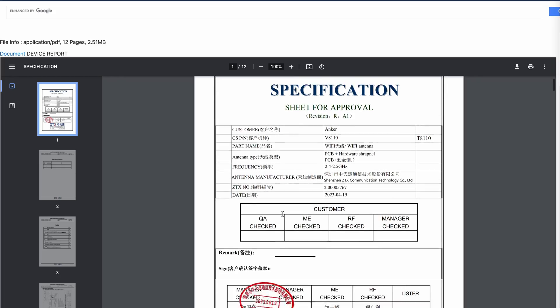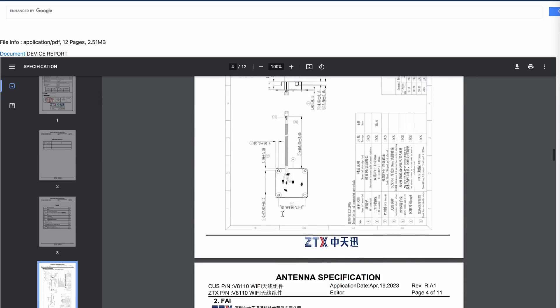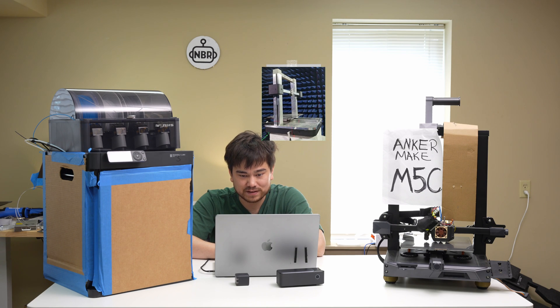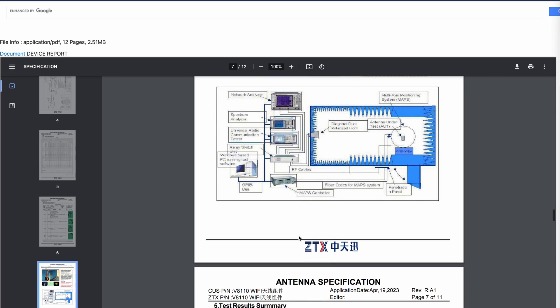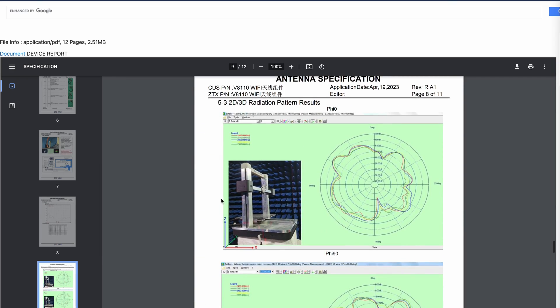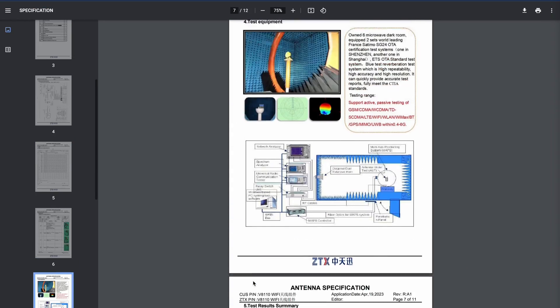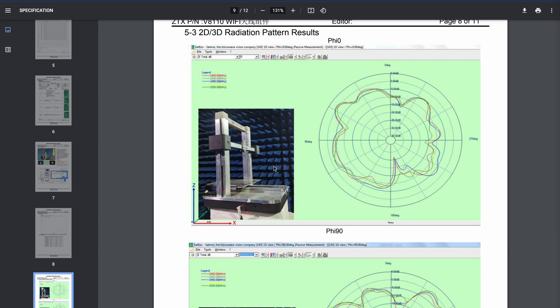Now let's dig into what else we can discover about the M5C. A lot of governmental organizations require you to publish information about your devices before you release them, so I've got some pictures from that regulatory report. Here's the antenna design and other details, and — what do you know — there's a picture of the M5C itself. This is our biggest hint as to what this machine is going to look like.